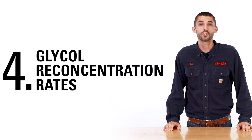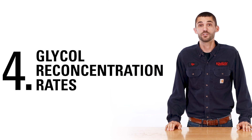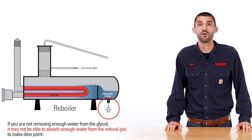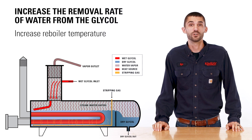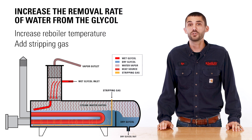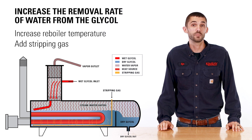Insufficient re-concentration of the glycol will also cause the dew point to increase. If you are not removing enough water from the glycol, it may not be able to absorb enough water from the natural gas to make dew point. Increasing the reboiler temperature or adding stripping gas will increase the removal rate of the water from the glycol.